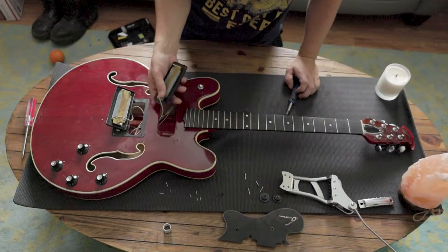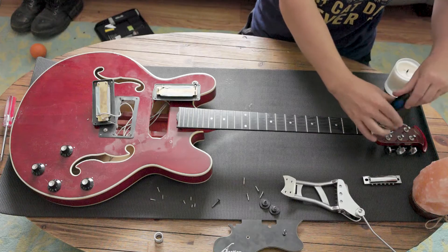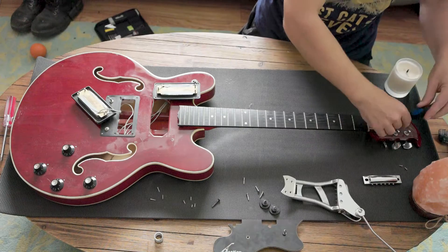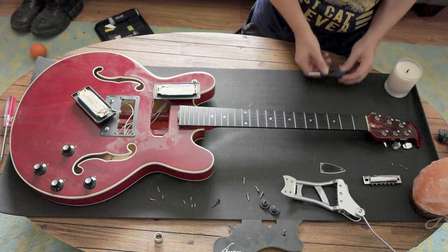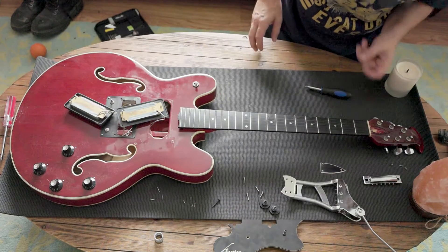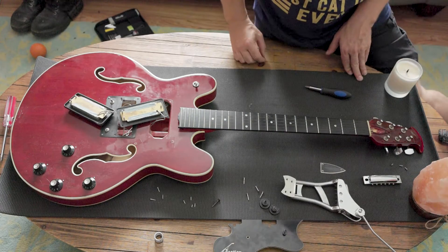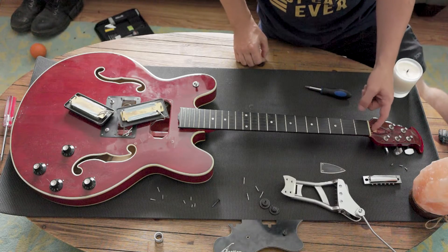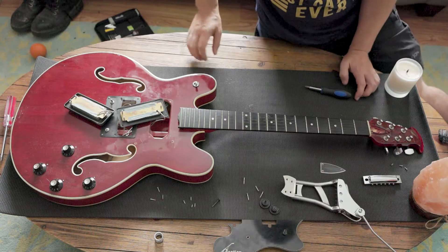Let's take this truss rod cover off and see what we're dealing with here. Whoa, she's pretty maxed, but it looks dead straight with it there, so I'm glad it doesn't need to be touched. That is wound out quite a bit. It might be different on Ovation guitars, but on Gibson guitars mostly you don't expect to see too many threads coming out of this brass nut on top.